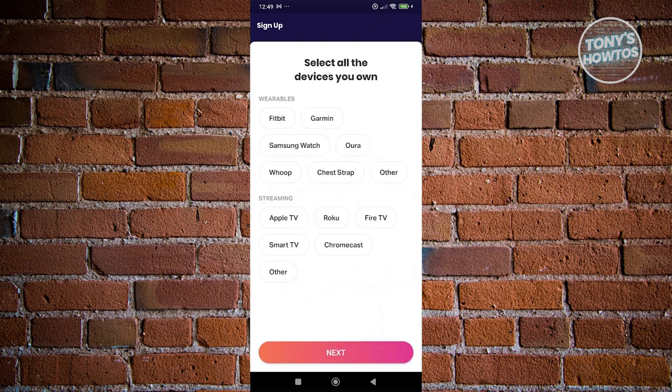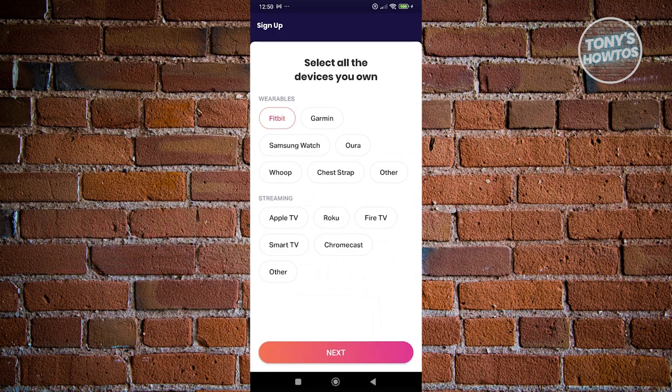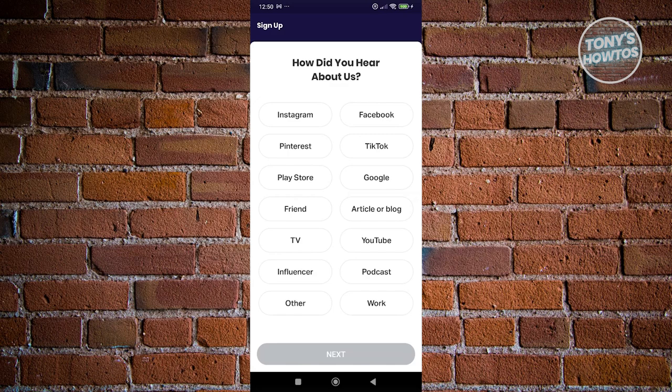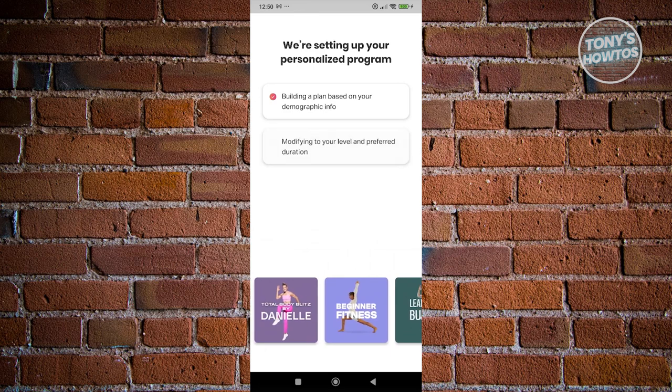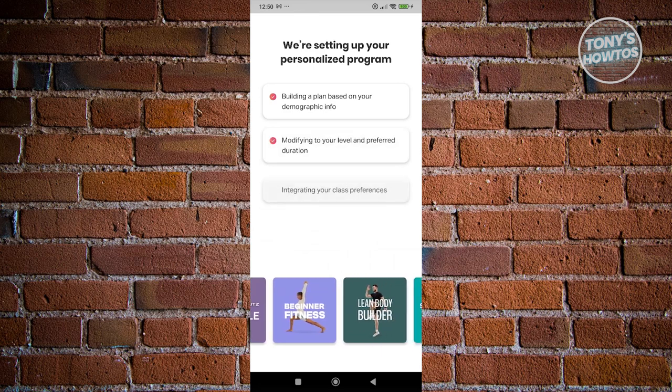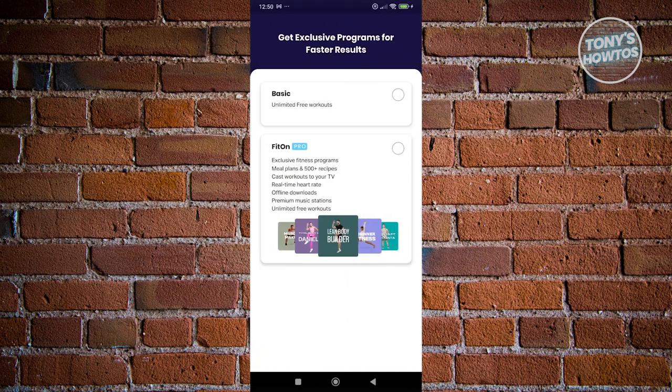From here, it asks you to select the devices you own. Maybe you have a Fitbit — you can also add streaming services. I'll choose Fitbit and click next. It will ask how you heard about us; let's say YouTube. Then it will set up your personalized program, which might take a while, so just wait for it to load. Click get started, and then choose the basic plan option and click next.